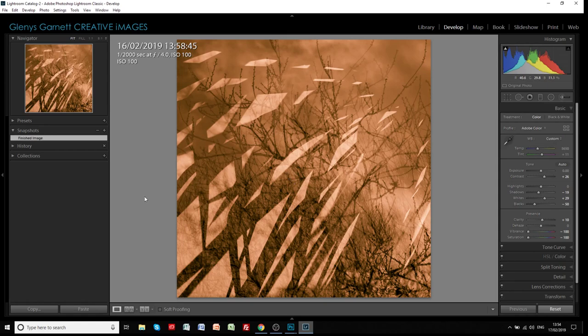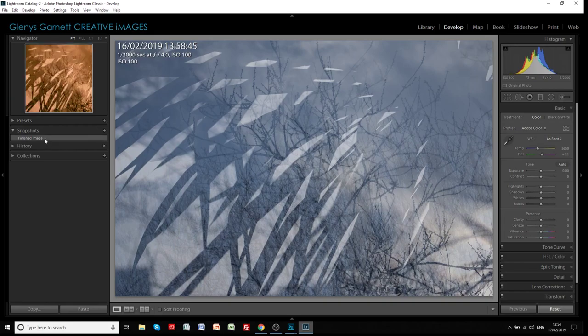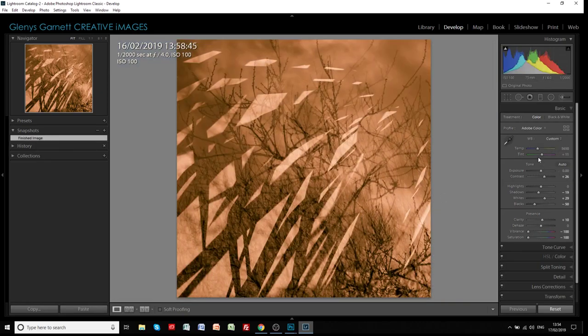When I've completed images I will usually take a snapshot, and the reason for that is if I reset the image it goes back to the original and I may have forgotten how I adjusted it. So by creating a snapshot when I finished - which I've called 'finished image' - if I click on that it will reset all of those changes. Let's come down the adjustments panel. You can see I've applied a little bit of contrast to give it more depth in the darker parts, brought the shadows down a little bit, increased the whites a little bit for some brightness, and brought down the blacks.